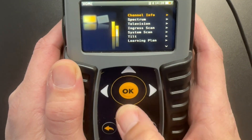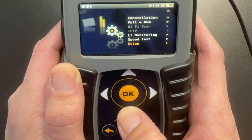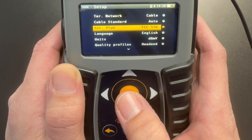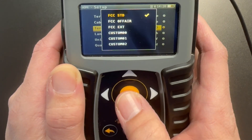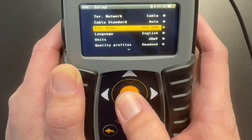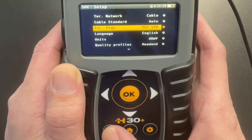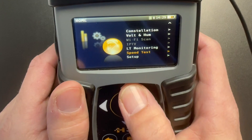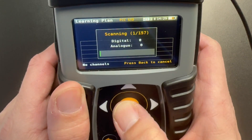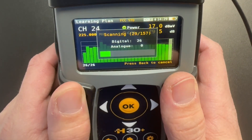Once we connect the meter we're going to toggle down to Setup. In the Setup menu we're going to toggle down and select Terrestrial Plan — terrestrial is just abbreviated. Now in the Terrestrial Plan we're going to select FCC Standard. Once selected we're going to hit the back arrow button to get us to the main menu. In the main menu we're going to head back to Learning Plan and click OK.